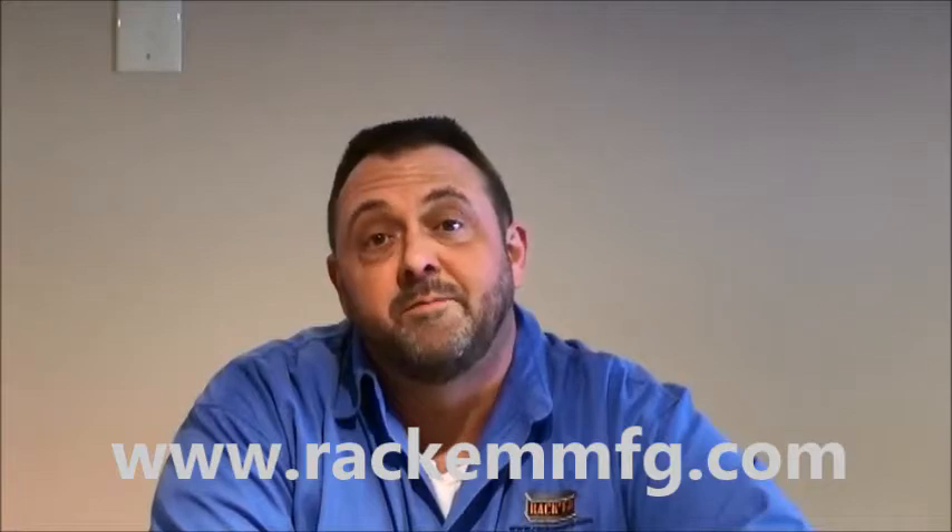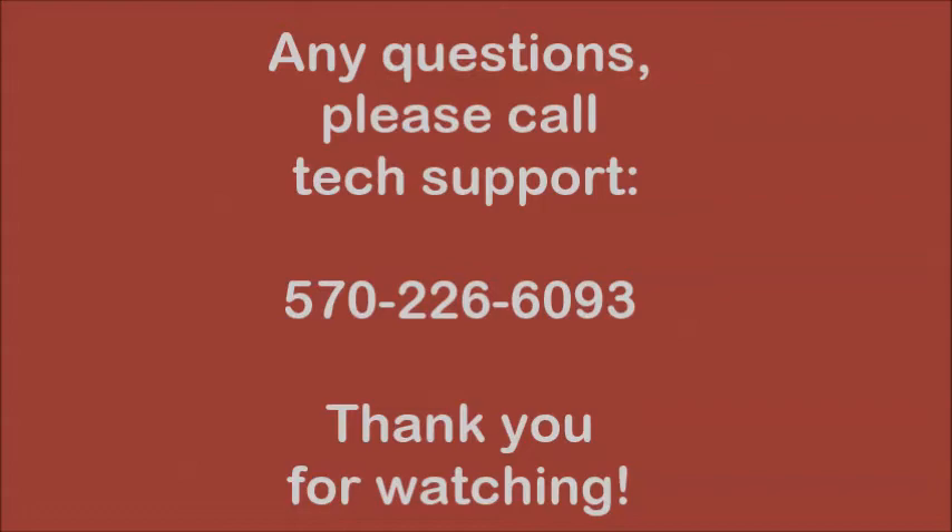Thank you for viewing these videos. I hope they've been informative, and we at Rackham appreciate your business. Thank you very much.